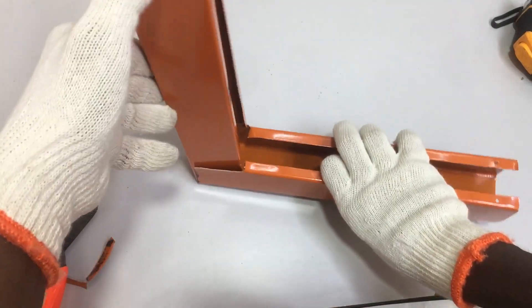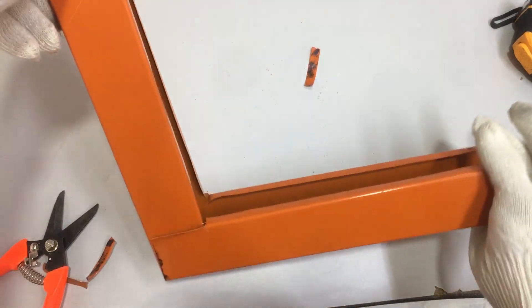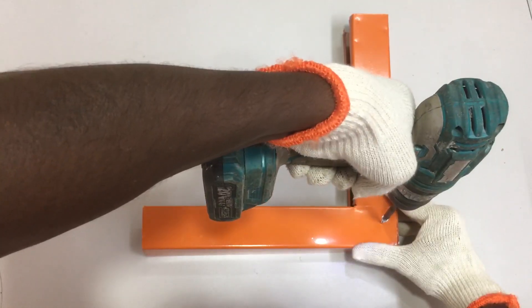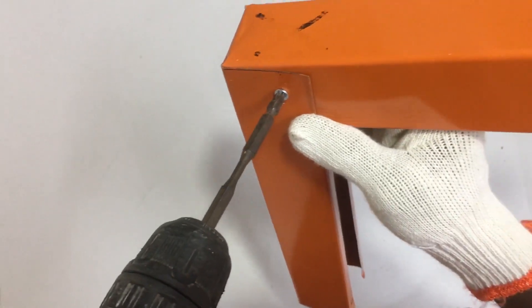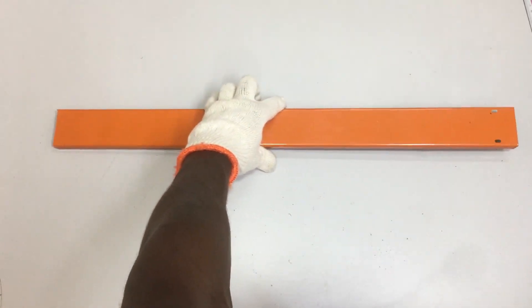The 90-degree front bend is achieved, but the job is not over yet. You need to screw the front bend trunking at the sides of the metal trunking. Use a battery cordless drill with self-drilling screws. Screw at the sides of the trunking where the 90-degree front bend is formed. Make sure to screw both sides of the front bend to keep it firmly at the 90-degree angle. Now the 90-degree front bend for the trunking is done.